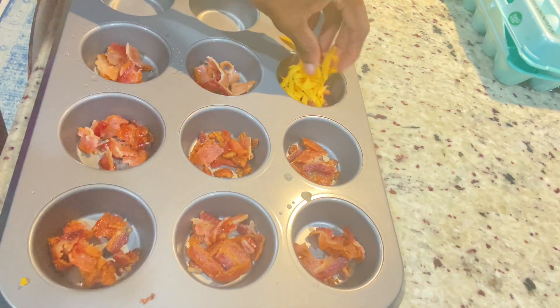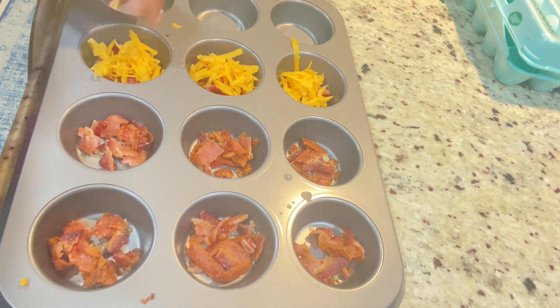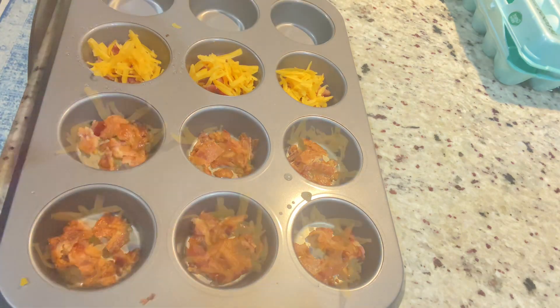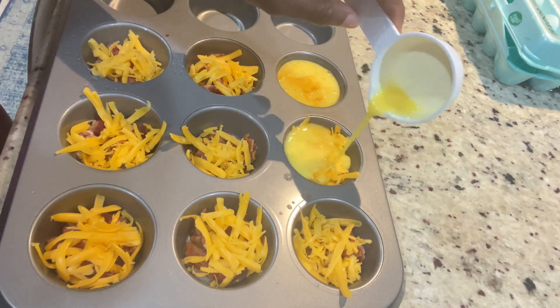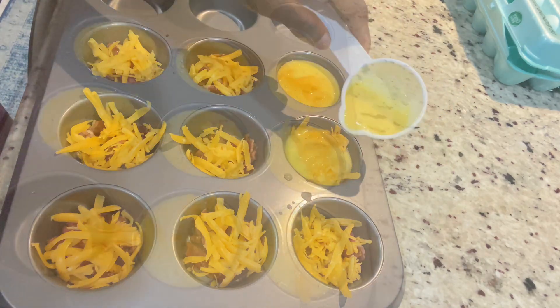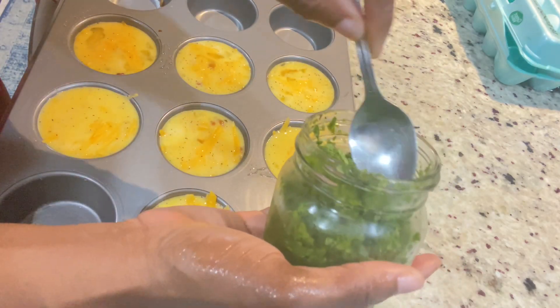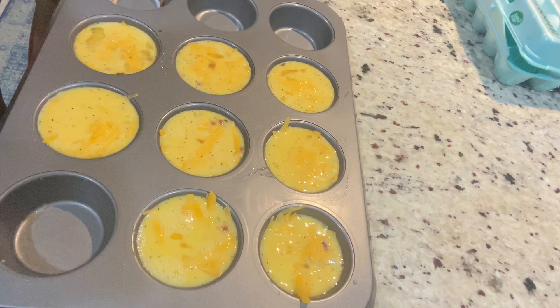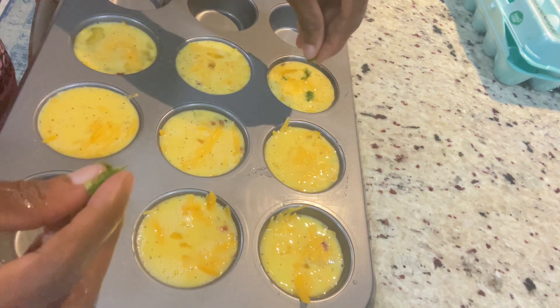And if you don't eat bacon, go ahead and add some veggies instead. And if you don't want to use cheddar cheese, use whatever cheese you please. So to reduce the mess, I'm using a measuring cup to pour the eggs in the muffin pan. To give it a little decoration on the top and add some flavor, I am adding some blended scallions or green onions, whichever one you call it.